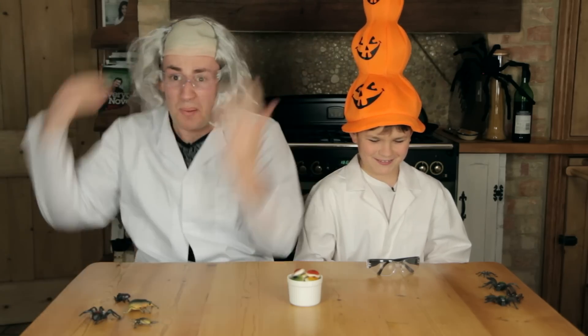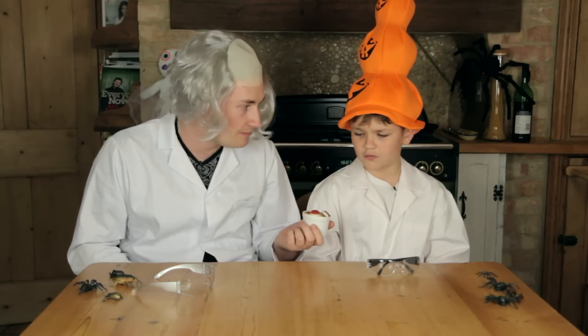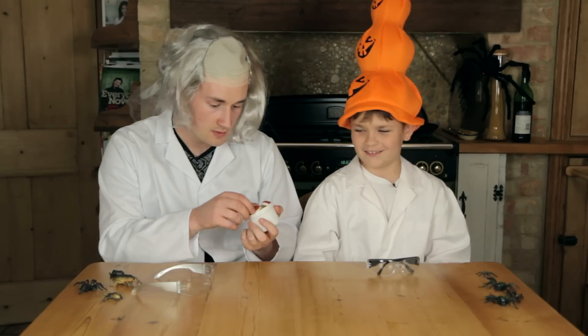We do have some gruesome eyeballs — would you want one? No, I don't. What do you mean you're not eating them? I made them! I ain't eating them because you made them — that's why! They're like fried eggs. So today we are dissecting an eyeball — a real eyeball!